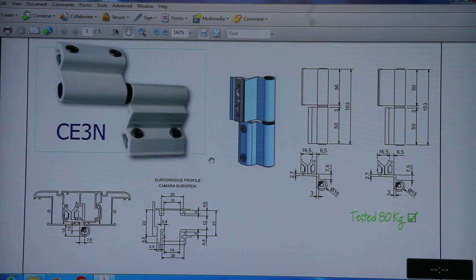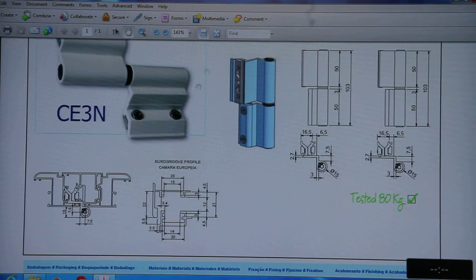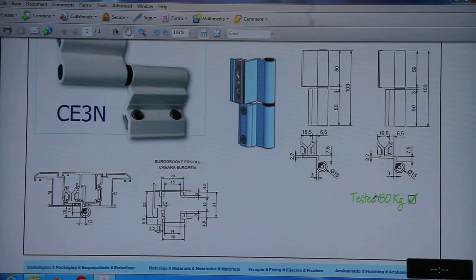CE3N is also an option alongside CE2F. CE3F is suitable with euro group profiles and the capacity of this hinge is 80kg per 2 numbers.